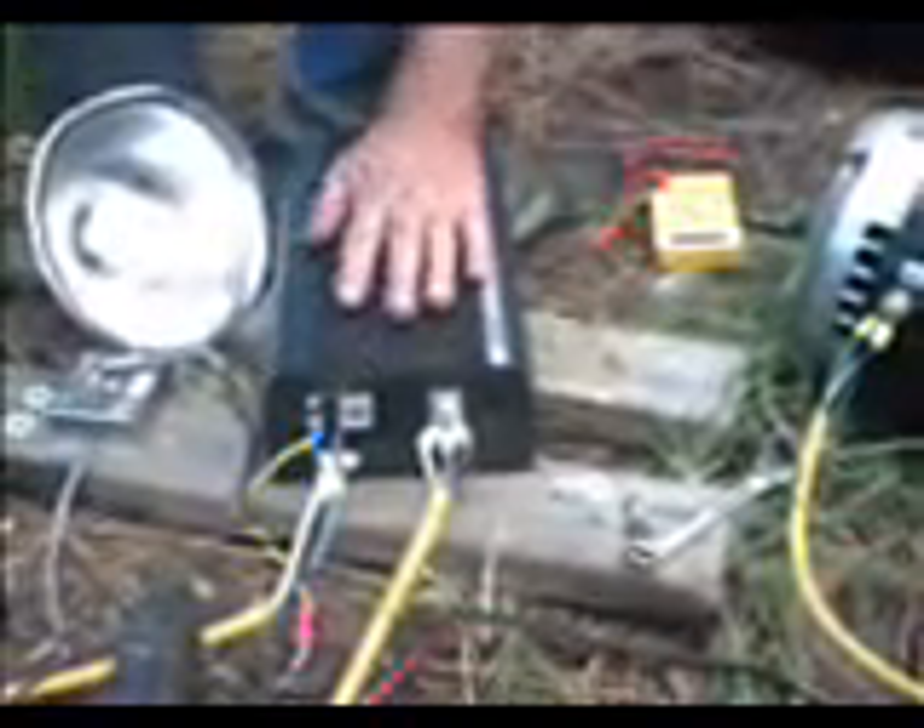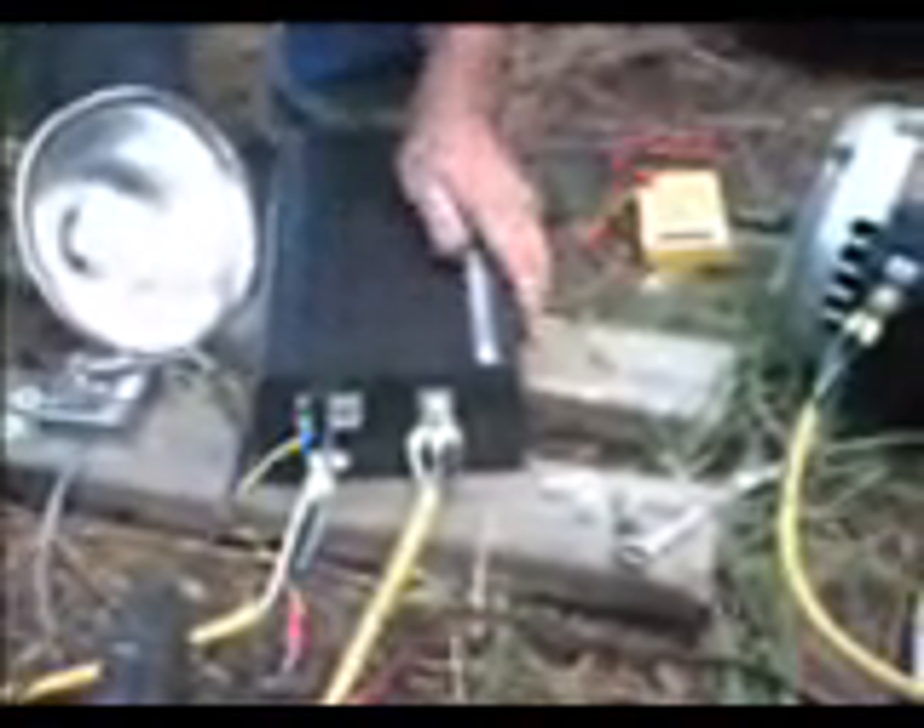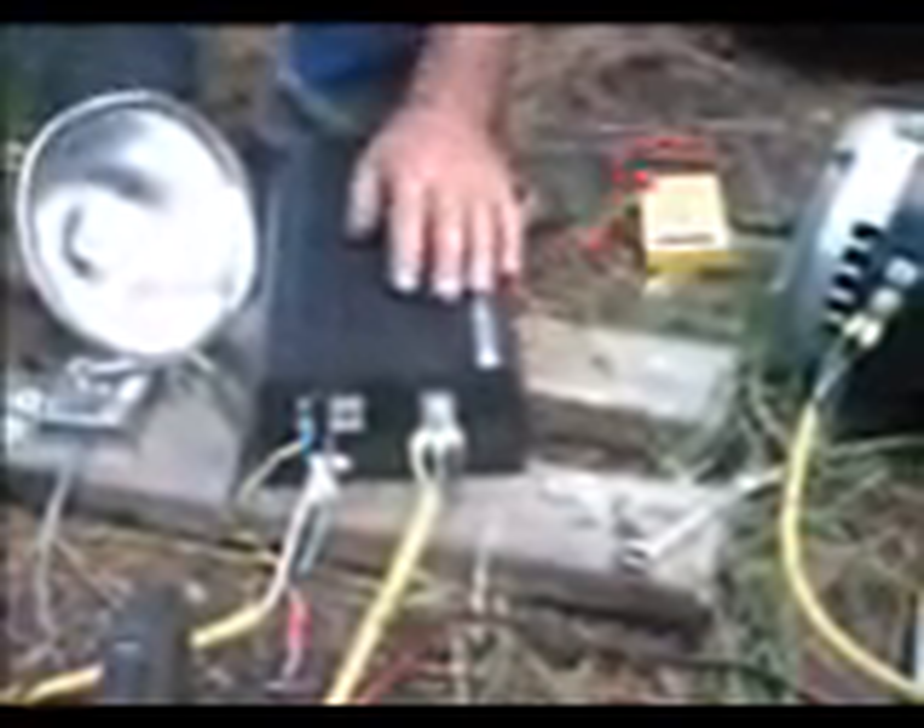We're going to be testing out this Curtis controller. We have our mobile power supply over here, the lawnmower, and our 96 volts.